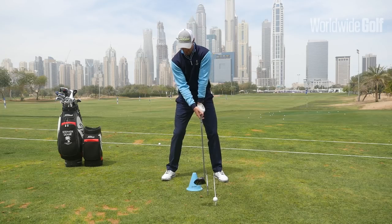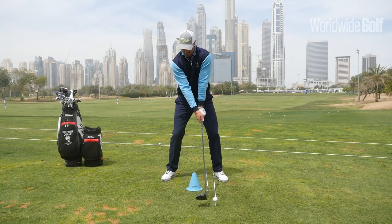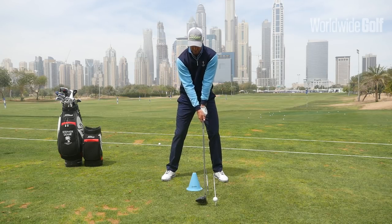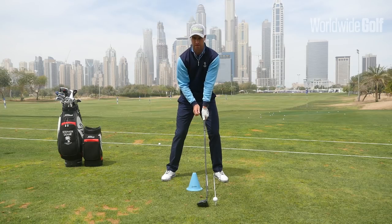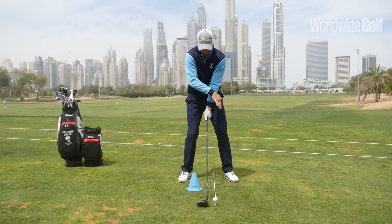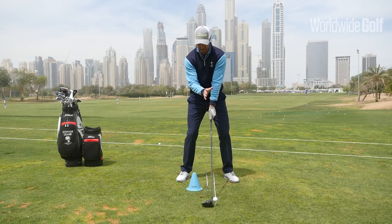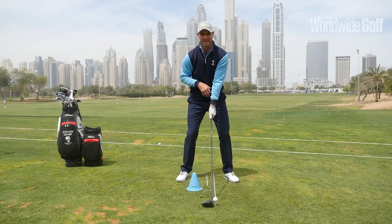I've put the blue marker here — I want my head positioned behind the actual club head. A lot of people have their head very much in line with the club head, so they're almost stacked. Sometimes people have the golf ball a little bit too far back towards the centre, and then you get a scenario where the ball, the club head, and your actual head are all in line with each other.